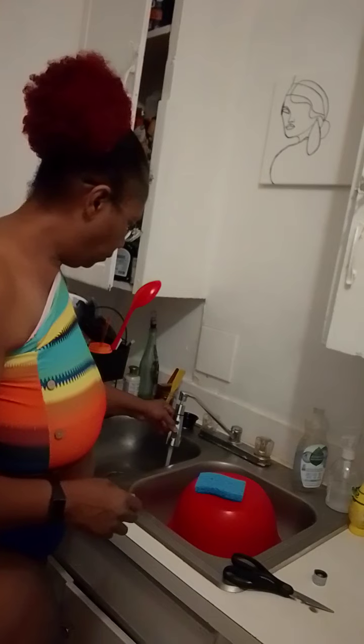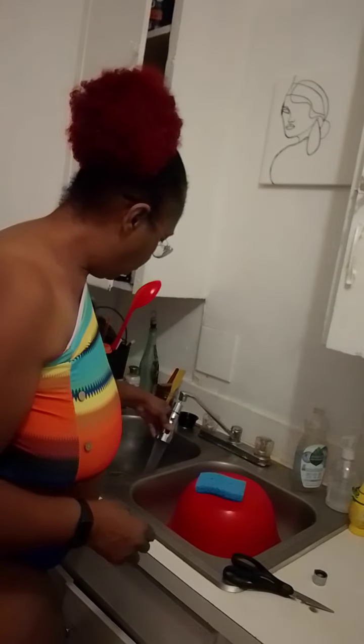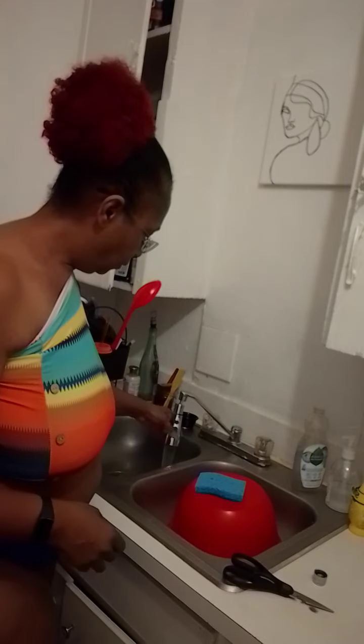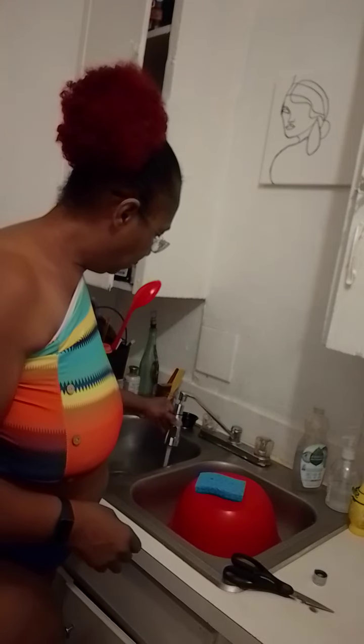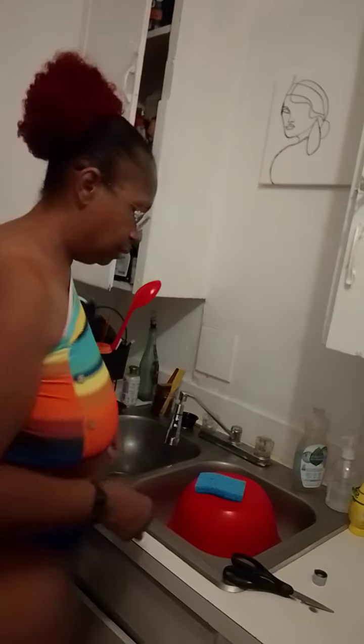Oh shit — we have power, look at it! Oh my god, I'm so happy! And this is a short because that was over too fast.